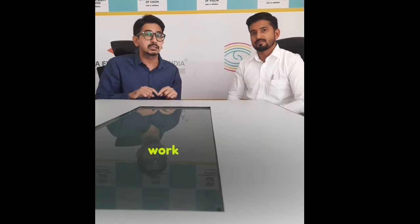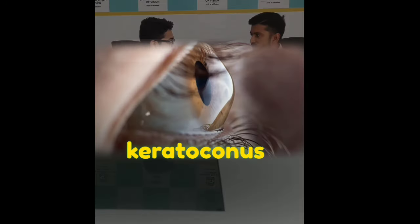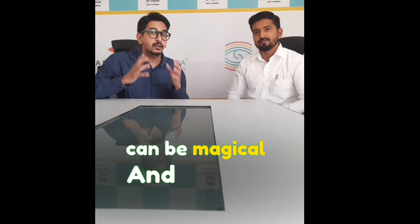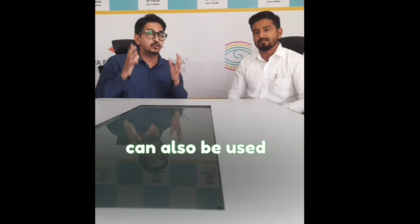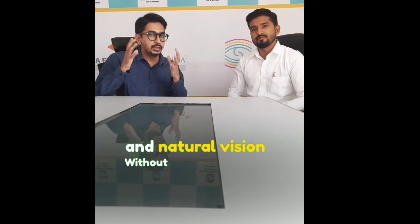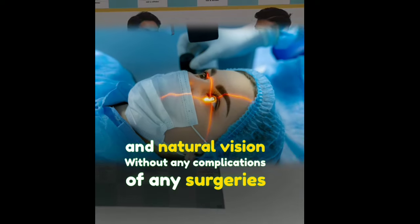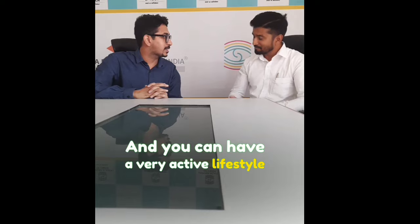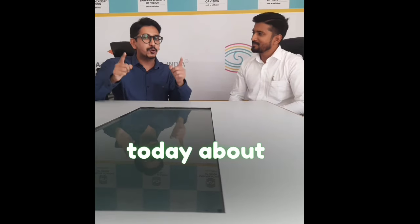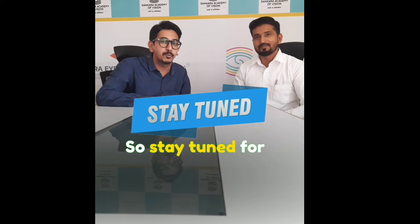Contact lenses can also be used to control myopia. They can be used to attain safe and natural vision without any complications of surgeries or other forms of daytime contact lenses, and you can have a very active lifestyle. Thank you so much, sir, for enlightening us. There is so much knowledge today about contact lenses. Stay tuned for more such videos on our channel. Thank you.